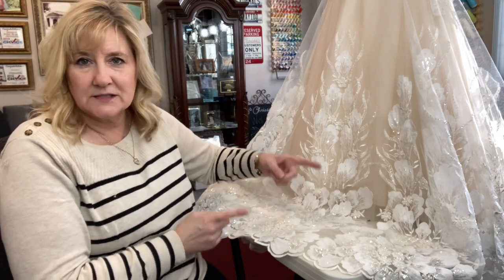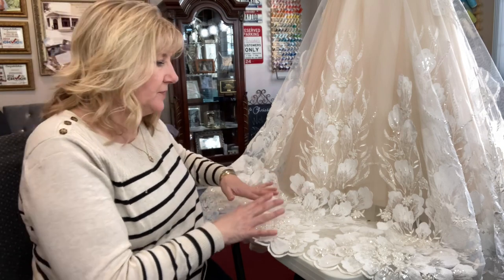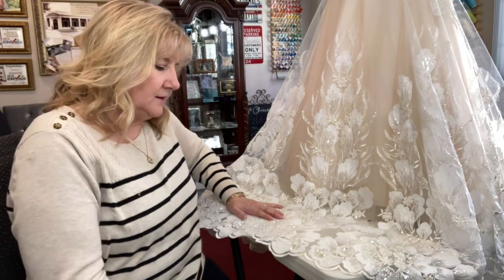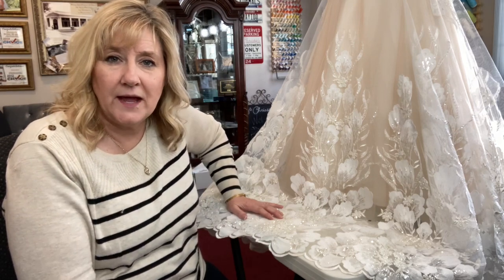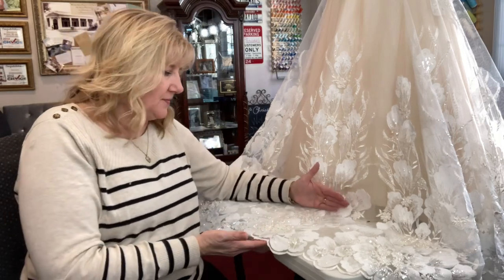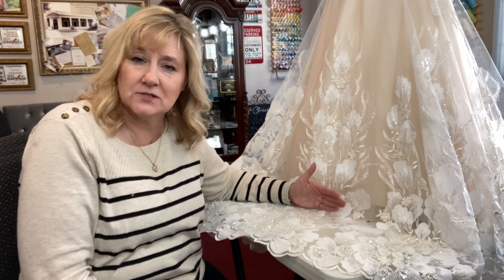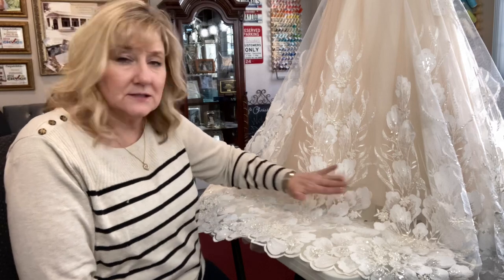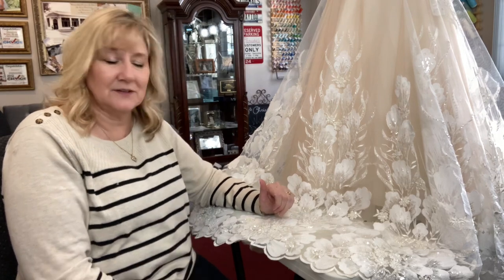I thought maybe over the next couple weeks I'd start recording some of the hems that I do to put together in a video. On this particular dress, it was from a bride who got it from a bridal shop and they told her it couldn't be hemmed. She's on the beach barefoot with this much extra length, just tripping and dragging. But this is a regular alteration that most gowns with this lace edge have to go through.